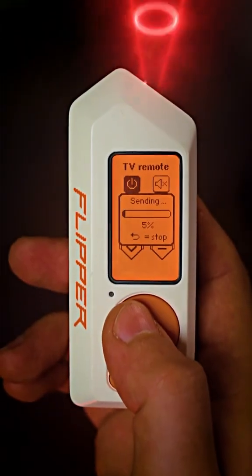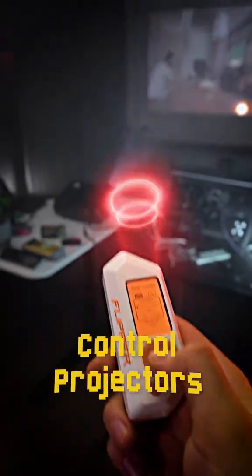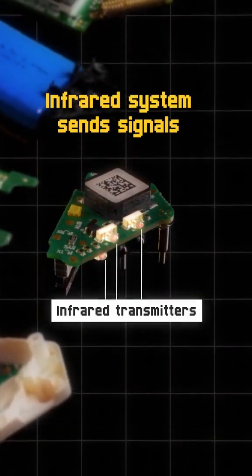With Flipper Zero, you can control any TVs, audio systems, and other devices using a universal infrared remote. Those devices are controlled with infrared signals sent from built-in transmitters.